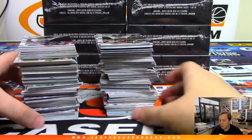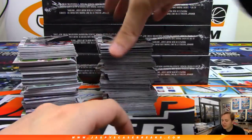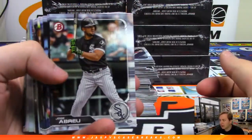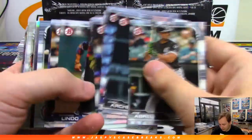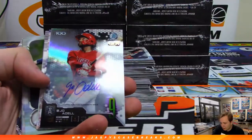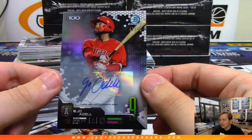The Superfractor's the rarest. Then you have a red out of five — those are numbered to five, like the red border out of five. The oranges are usually to 25. The orange borders are really popular too. They've added a little different take the last few years. Look at that — for the Angels, Joe Adelle, nice hit there. Starting off hot. Angels, David Duffy gets that 41 out of 50. Very nice.